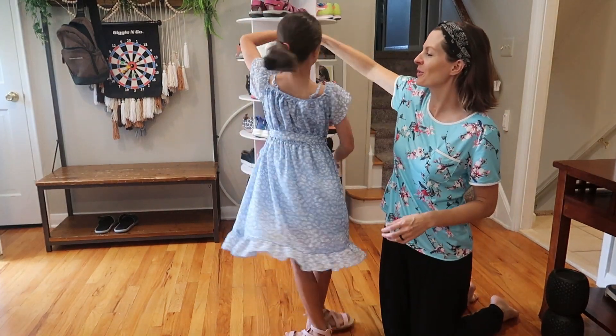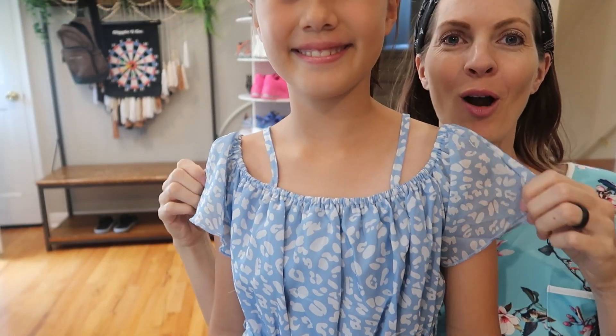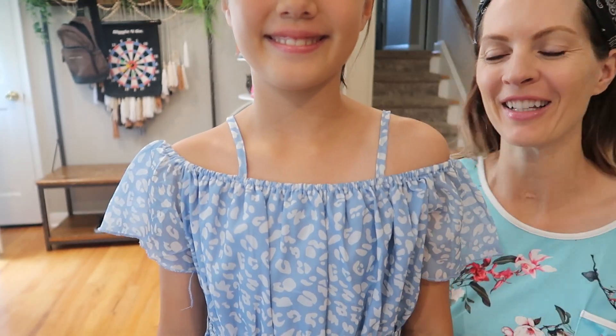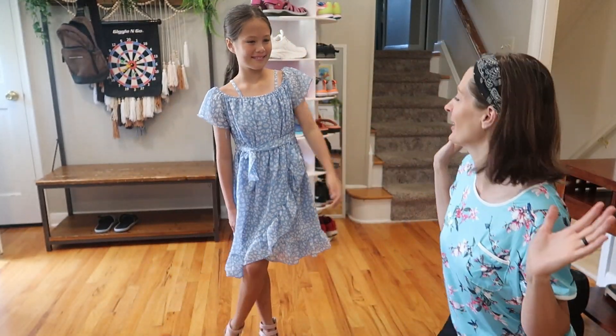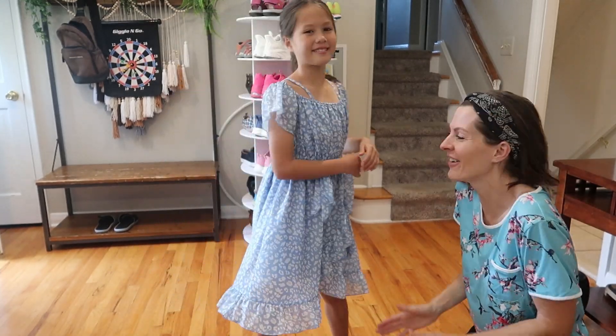This is a super cute sweet spaghetti strap off-the-shoulder dress. We were sent this to review from Shiner. It is so cute. Give me a spin. I love it.